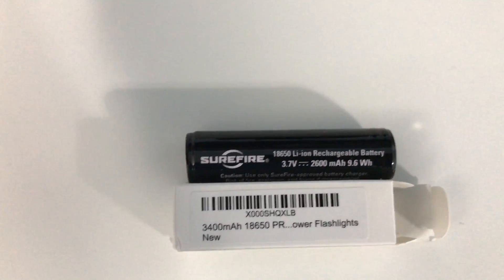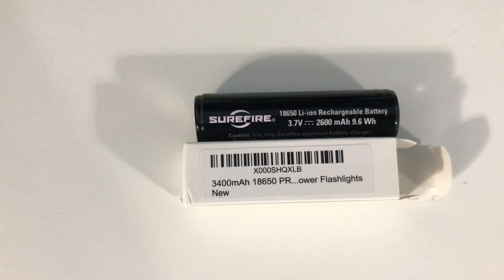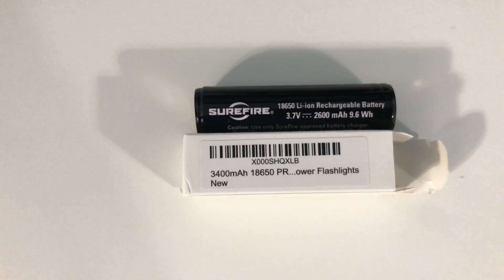It's almost a 33% increase. That's really, really good. Considering it's the same exact size and it has 33% more capacity, that's going to give me an extra 40 minutes, maybe an extra hour of runtime.